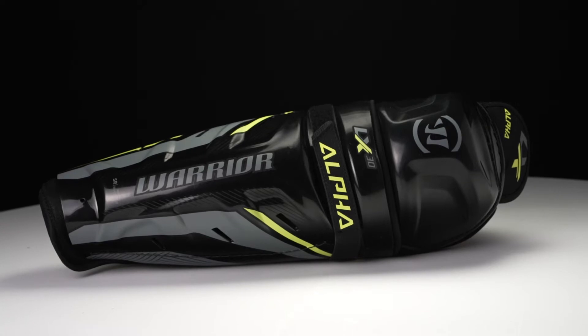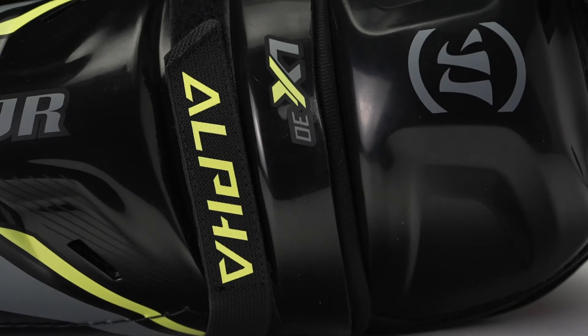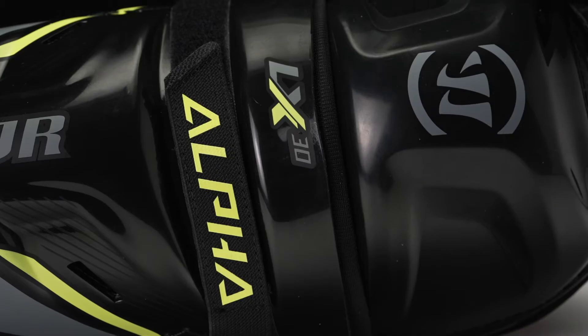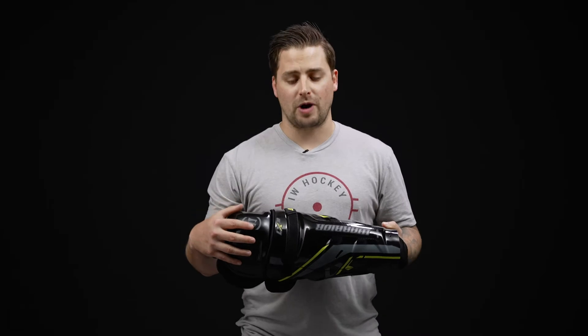So the fit profile — this is contoured, giving you nice coverage and maximum mobility, really designed for that quick and agile player. For level of play, this is a performance level construction, geared for that highly competitive player who's looking for some solid protection but at a much more affordable price.